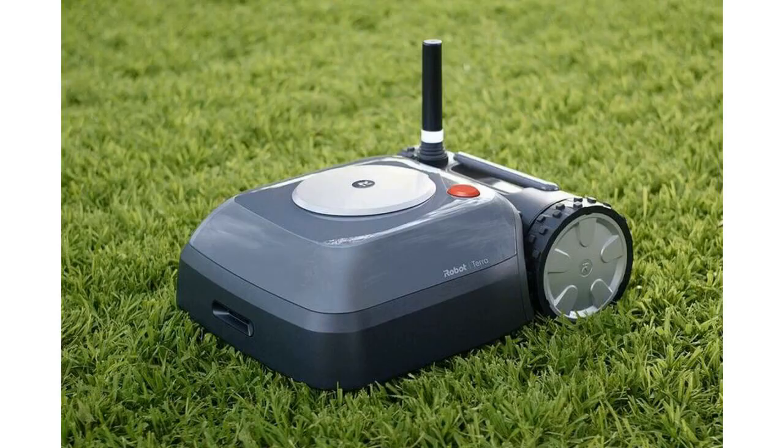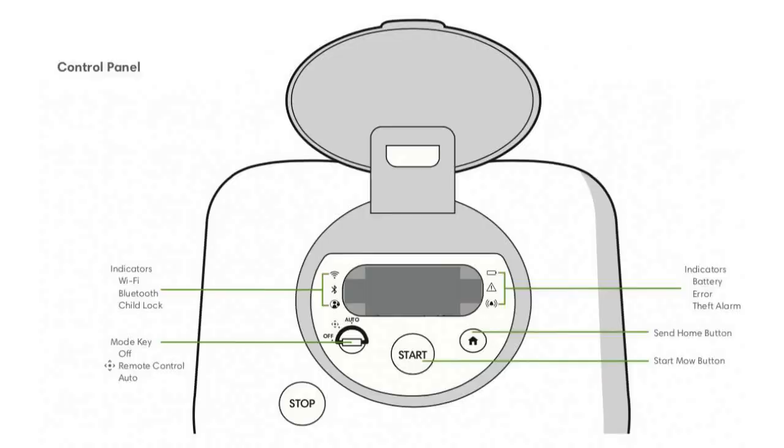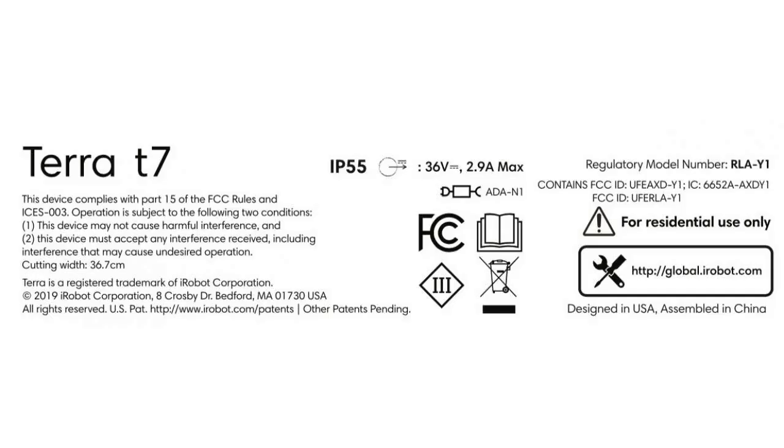In January, Roomba maker iRobot announced its next autonomous chore-doing robot, a lawnmower called Terra.